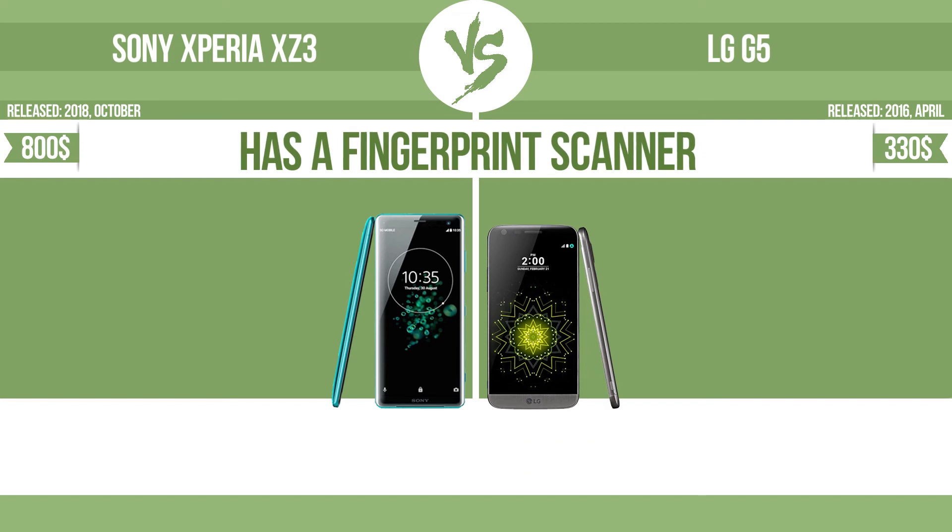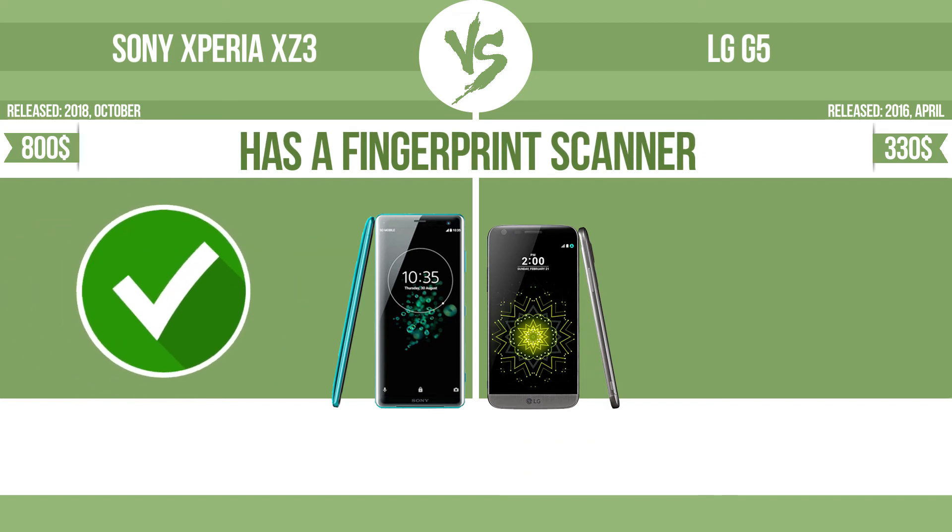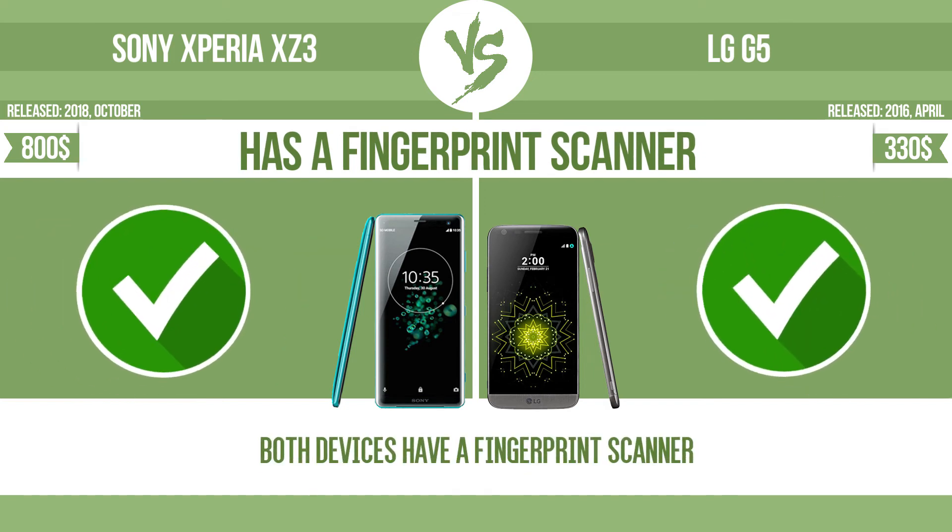Has a fingerprint scanner. The device has a fingerprint scanner which identifies the user.